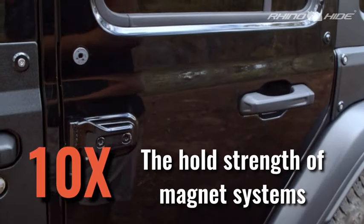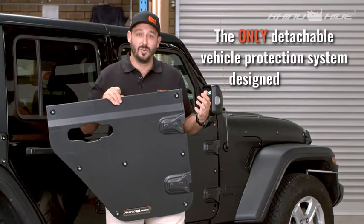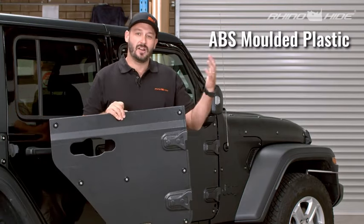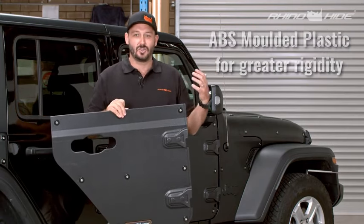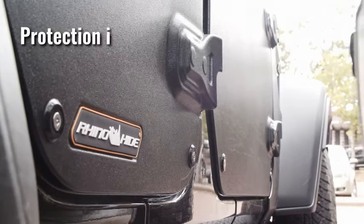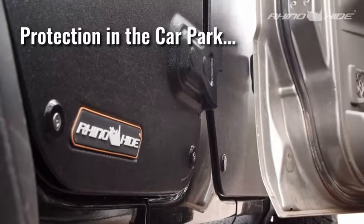We've got a bunch of these on each panel, which means it can be used on road and off-road. You've got the ability to put this on your car, drive wherever you want to go, get to the track, enjoy it, come home. And if you want, you can take it off — but if you don't want to, you can leave it on and it'll protect you from the car park to the countryside.